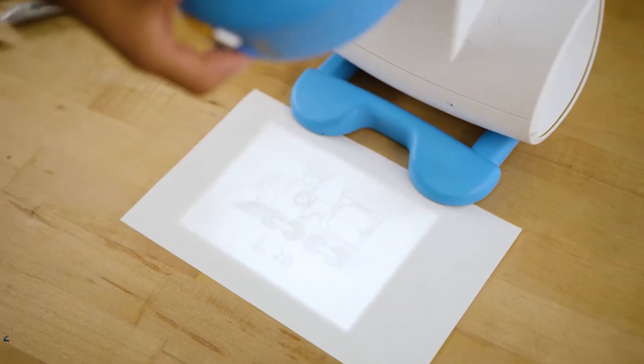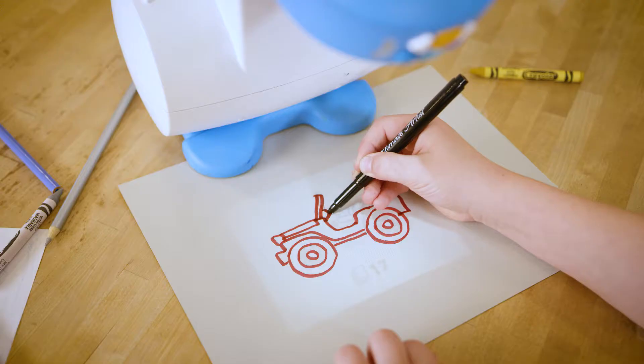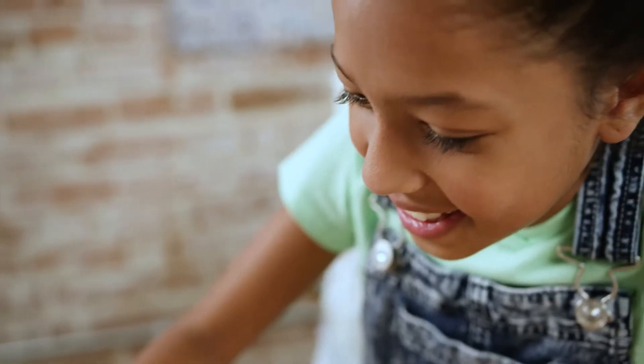Loaded with tons of designs, kids can spend hours learning to draw — princesses, cars, superheroes, animals, and more.